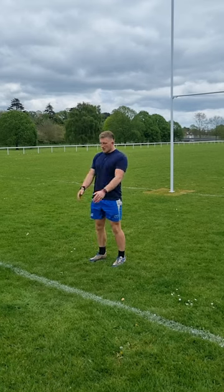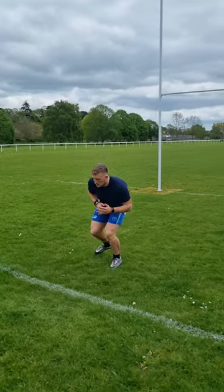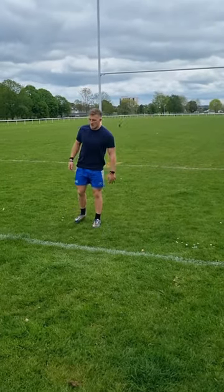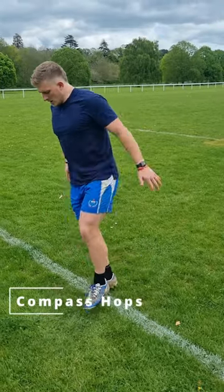Do your best to jump as high as you can and then land with good control. This means our knee doesn't shoot forwards or buckle inwards, and that we don't lean over too fast — stay in control.